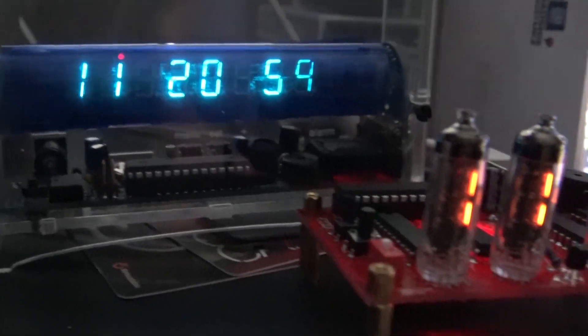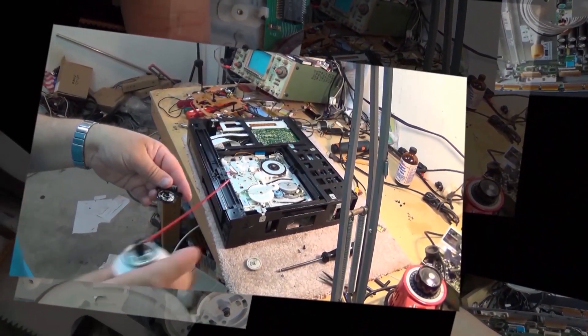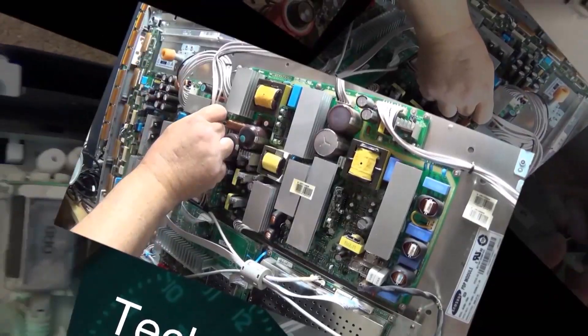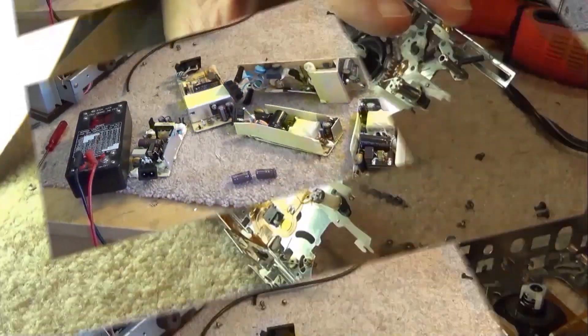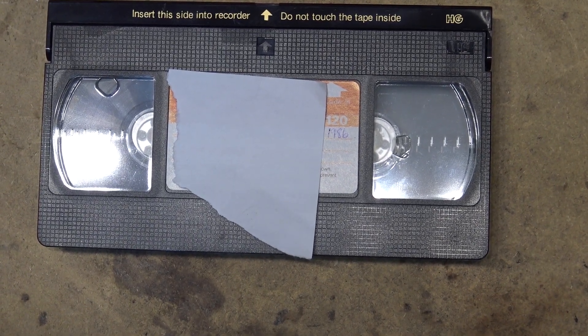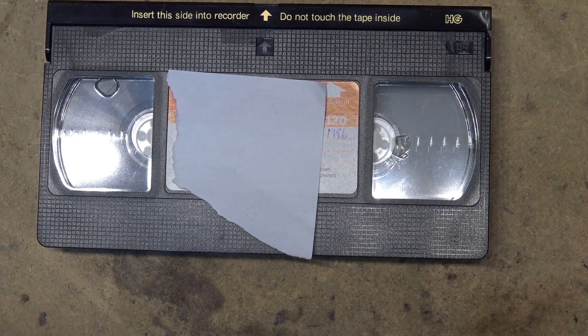Everybody that's ever used a VHS tape knows that feeling when they're rewinding and they hear that click when the machine stops and it won't play again — the tape has come off the spool. When you're in the archiving business, this doesn't happen very often, but it does happen, especially anytime you're dealing with old tapes.